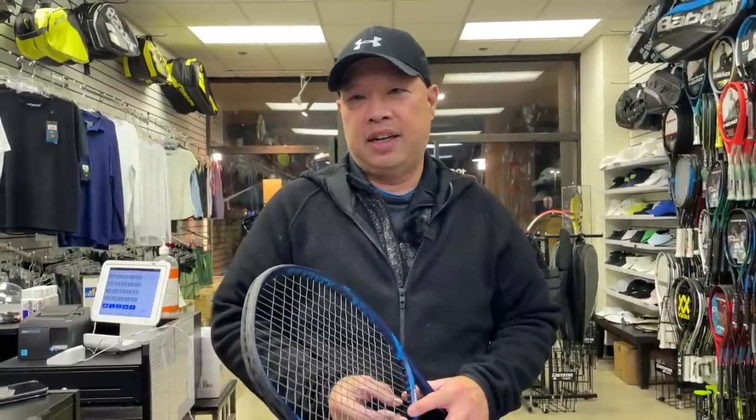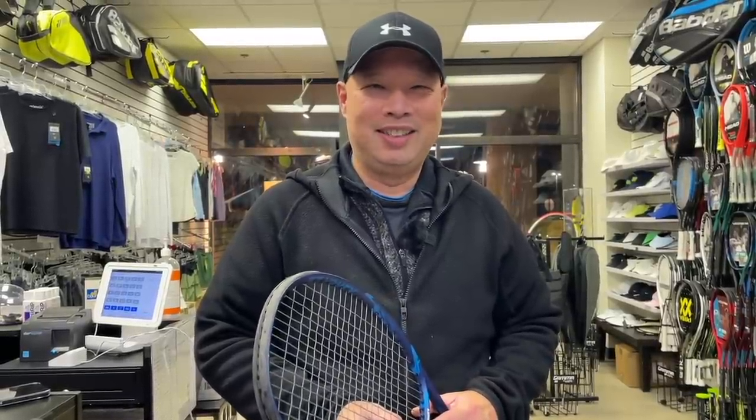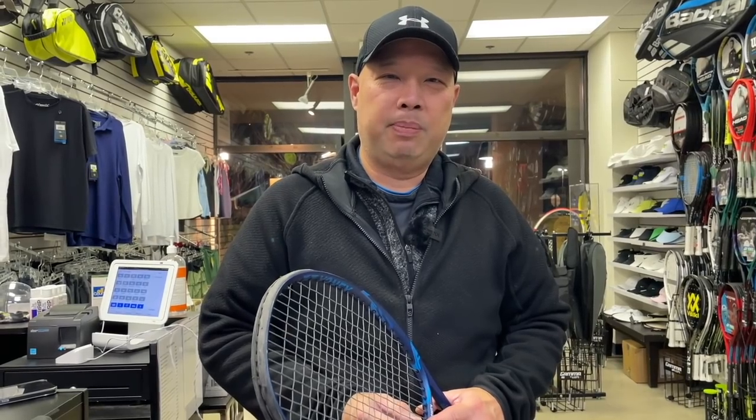Alright, Mike, I hope I answered your question. If you guys get to try low tension, give it a shot — you'll be right back at the stringers within a couple weeks. Thank you for watching Tennis Spin, where we put our spin on your tennis.